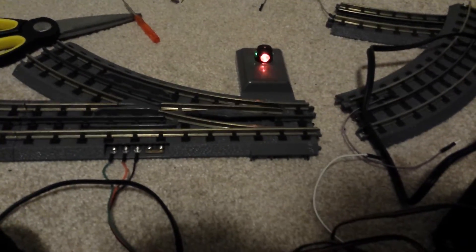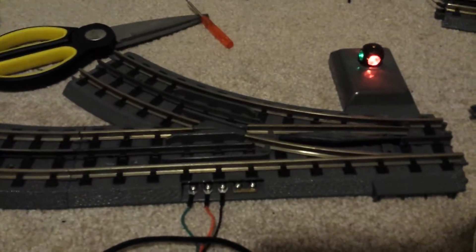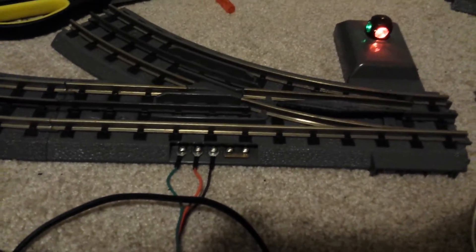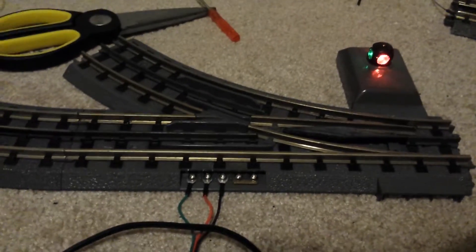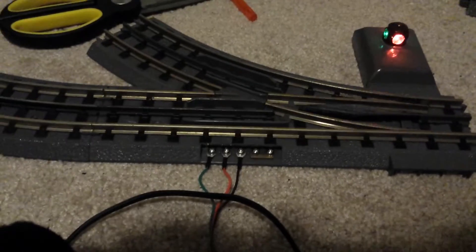The main issue here is really something important I think I should talk about, considering young children might have access to this stuff. If you don't understand electronics very well, please consult the instruction manual.